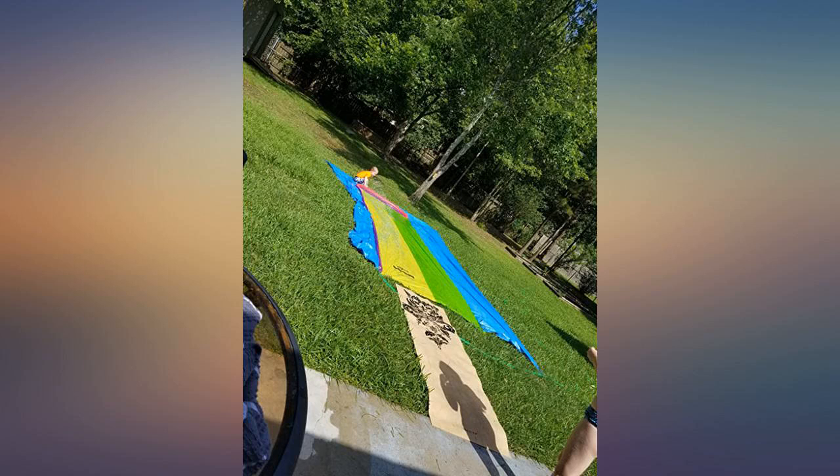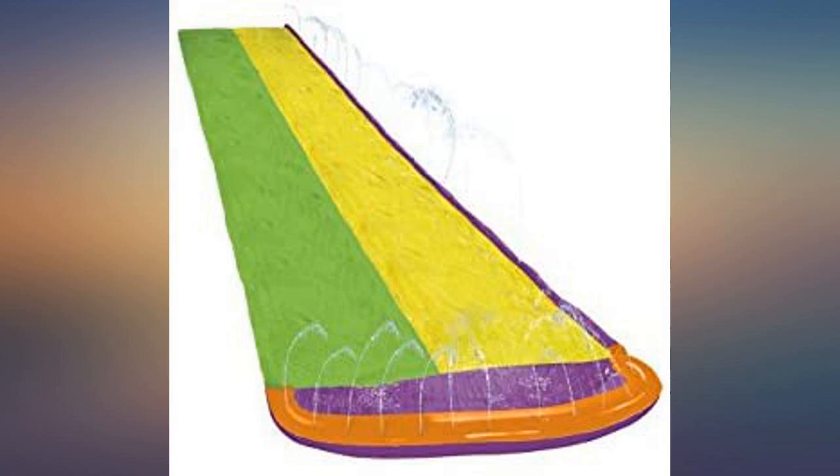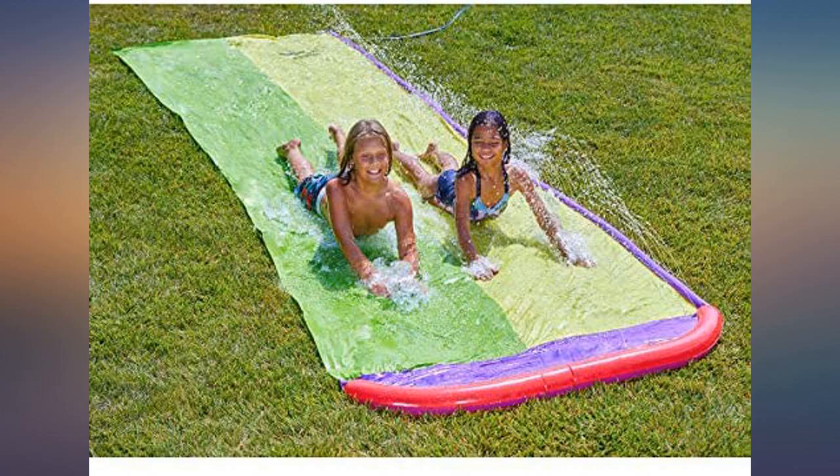Our kids and my nieces had a blast and cooled off at the same time. As a tip, lay a large tarp down under the slip-and-slide. This will help pool the water to enhance the splash experience and minimize the amount of dirt and grass coming into the slide.